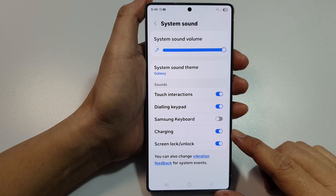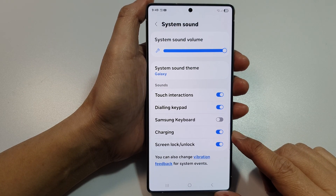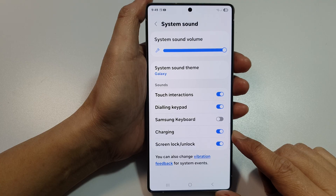How to turn on or turn off charging sound on the Samsung Galaxy S25, S25+, Edge or Ultra.